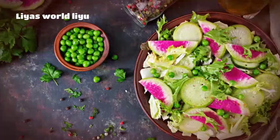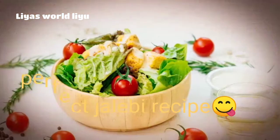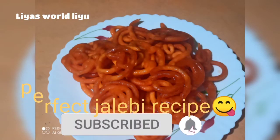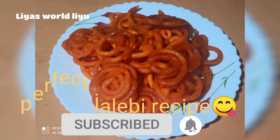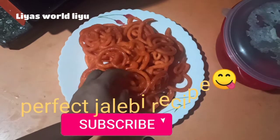Hi friends, Assalamualaikum. Welcome back to my channel. This is a perfect jalebi. This is a very easy recipe. If you like this channel, please subscribe to my channel. This is a very tasty recipe.